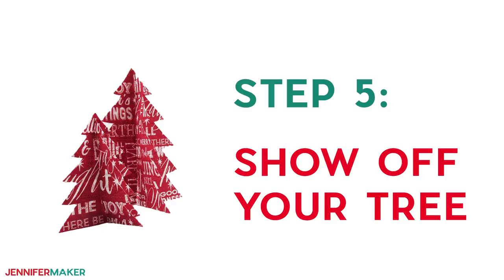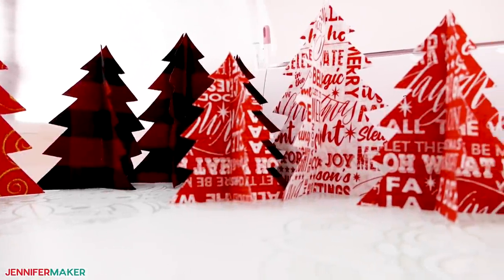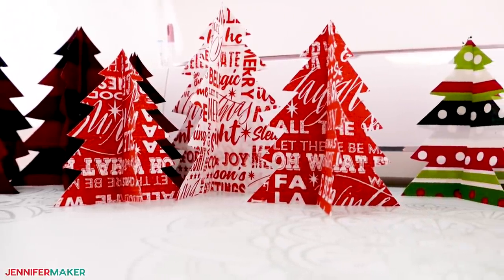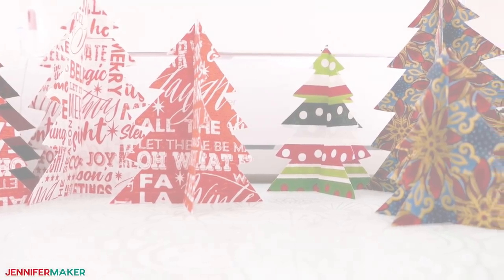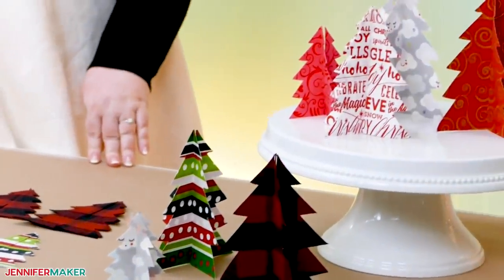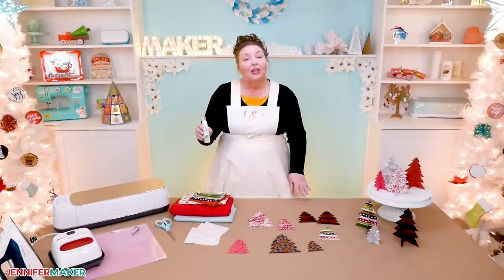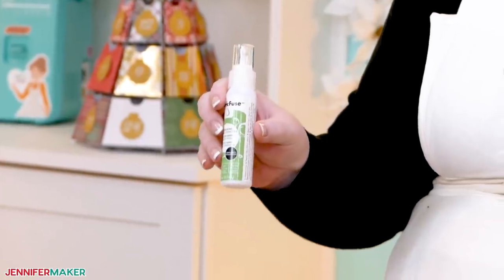Step five: show off your fabric tree. Aren't these fabric trees just so adorable? You could make so many so fast — this is a really fun and easy project. I recommend you make a variety of different sizes and group them together. Now remember, if you have any fraying at the edges of your trees, use the liquid adhesive along the edges and then trim any threads for a nice clean look.